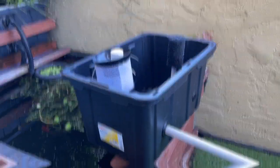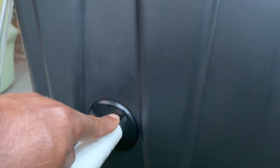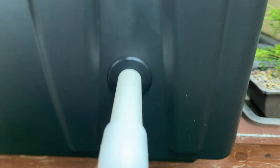Quick leak test — I've got the tote almost full of water, getting close to the overflow area. There's a little bit of a leak on one, so I'll have to fix that. The other one is bone dry, which is great. I used the socket wrench on the dry one but not the leaky one, so maybe I should have done that to both.